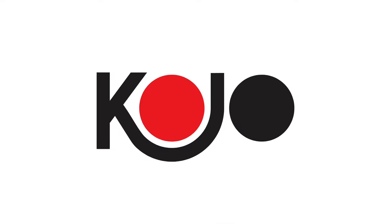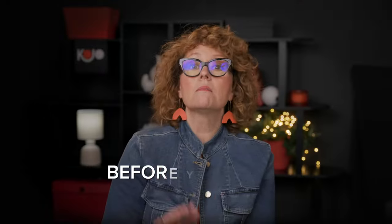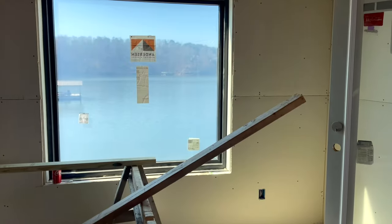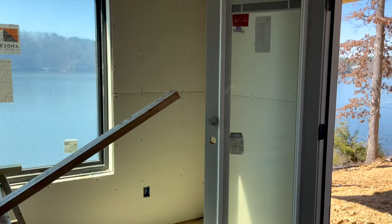Now let's get started on this bunk room. Before you start decorating, you always determine the purpose of the room. Look around the space and say, how do I really intend to use this? For us, this space was originally going to be unfinished storage. It's on the bottom level of the house, but it has a great view of the lake.